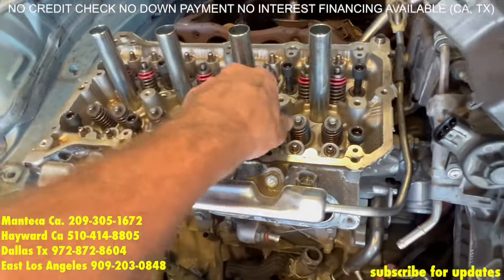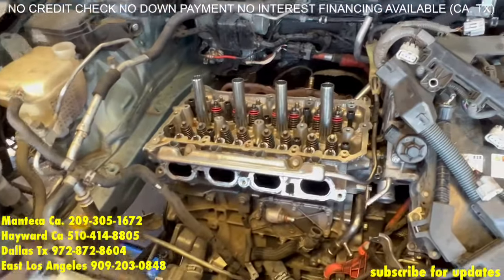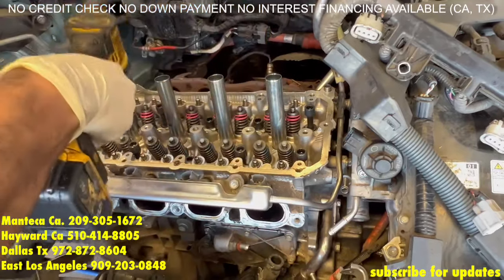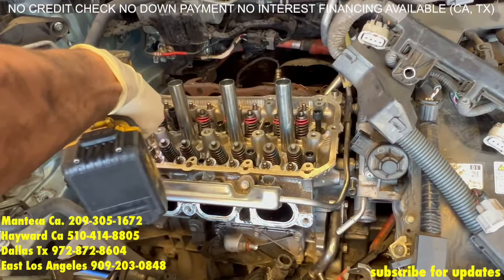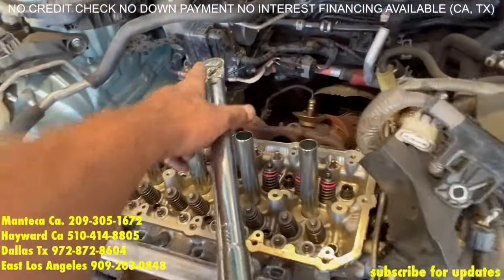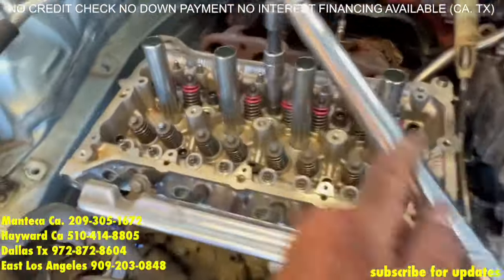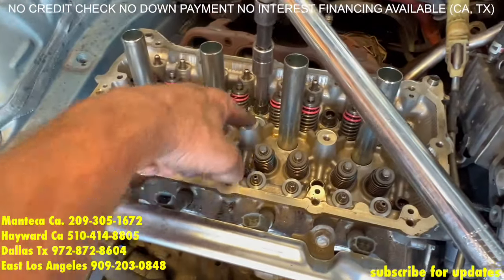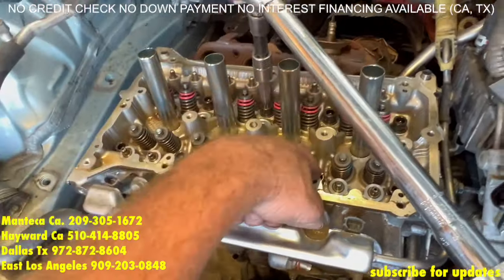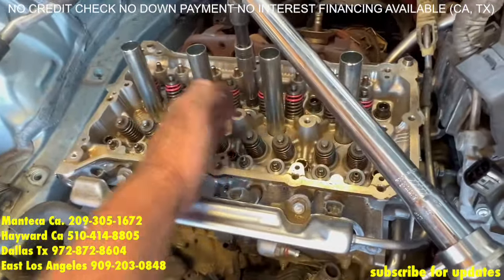Now time — we are going to zip them down real quick until they touch. Now we are going to have our torque wrench set to 36 foot-pounds and we are going to start with the middle bolts — start the middle and then outside and then the furthest bolts. So from center out.